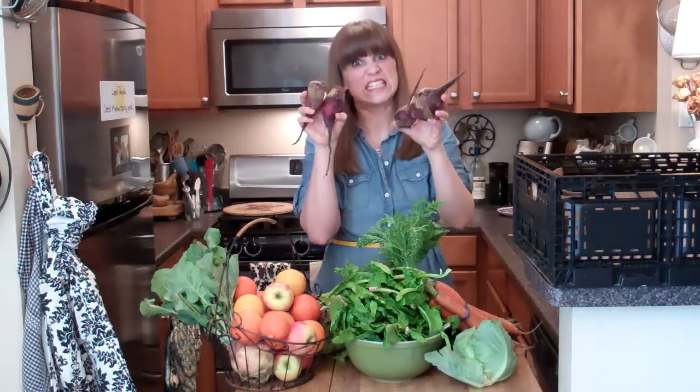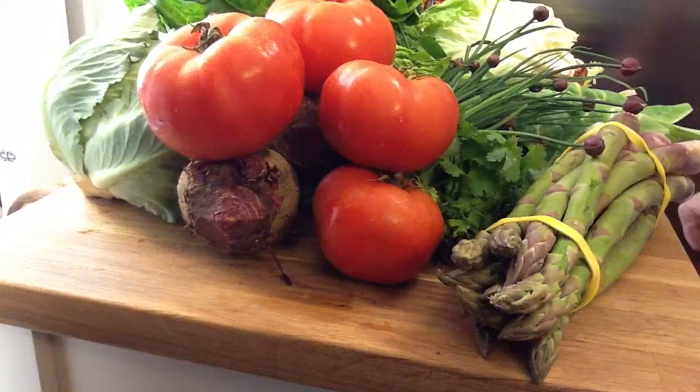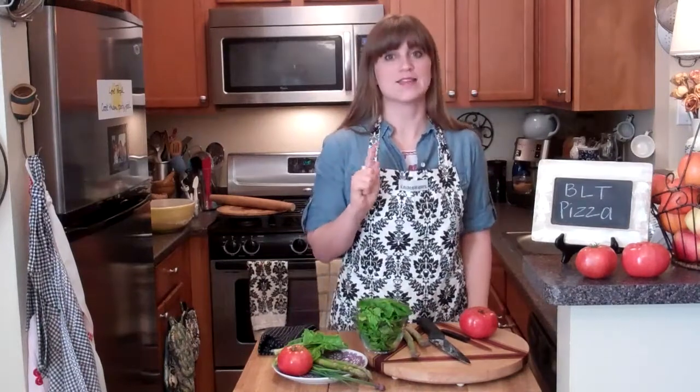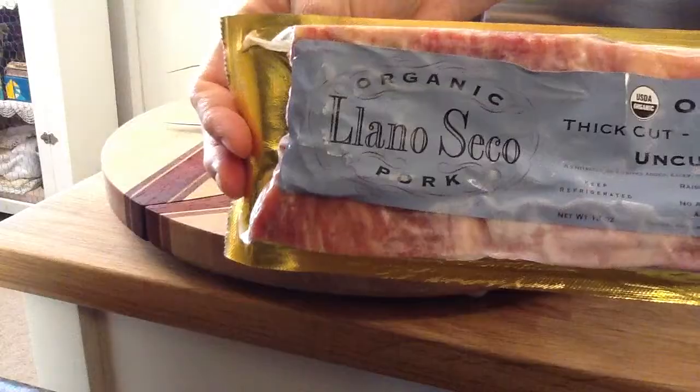Asparagus, whoa, lots of carrots. Beets — bears, beets, Battlestar Galactica — tomatoes! That's our box for the week. Doesn't it look amazing? I can't wait to cook with it.